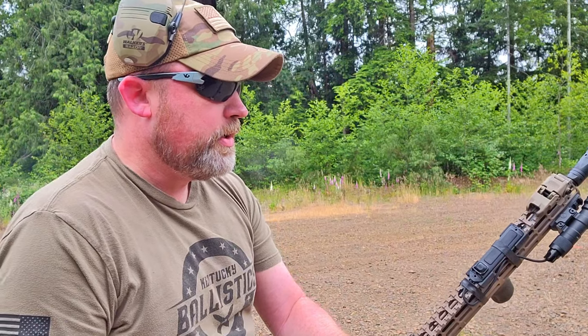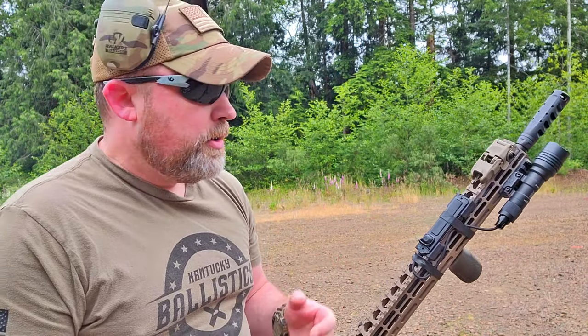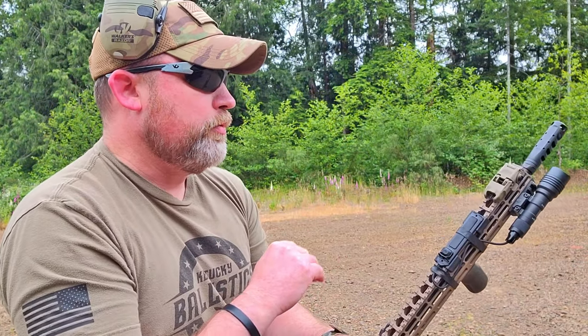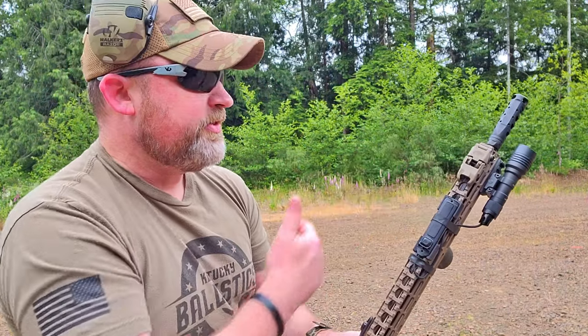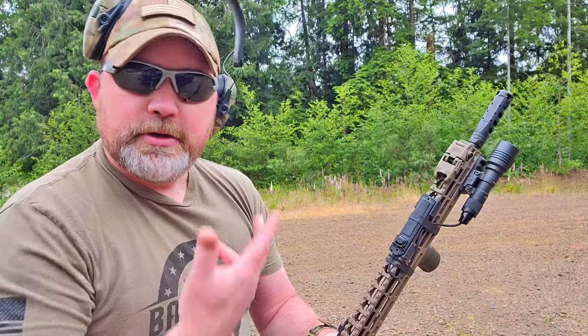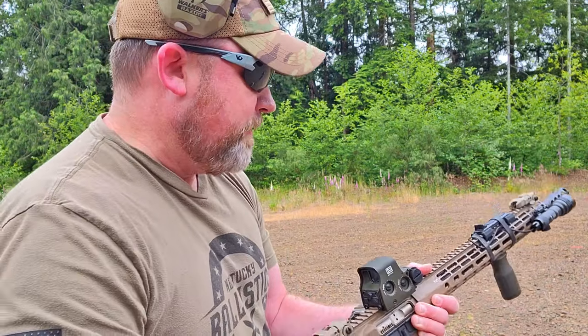Definitely very loud and very gassy, but I can feel it in my arms and definitely my face a little bit. That's something you'll want to consider — if gas coming back towards you when shooting fast is a concern, this is not going to be the break for you. But the shots are just all going — I didn't have a target set up today, I just wanted to test-fire it and make sure everything was installed right. With the timing nut it comes with, removing the standard flash hider and installing this one was under five minutes. Very easy — you don't have to shim it. Overall, very little recoil. I wasn't quite expecting that.